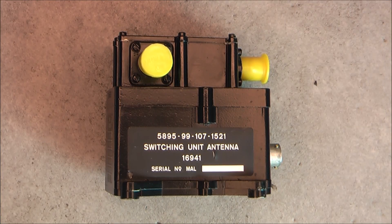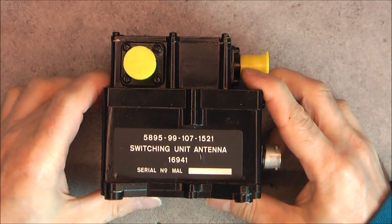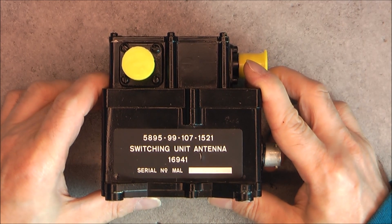Hi, today a failed teardown project. I purchased this with the idea of making a video about it, and in particular a teardown video, but no luck.